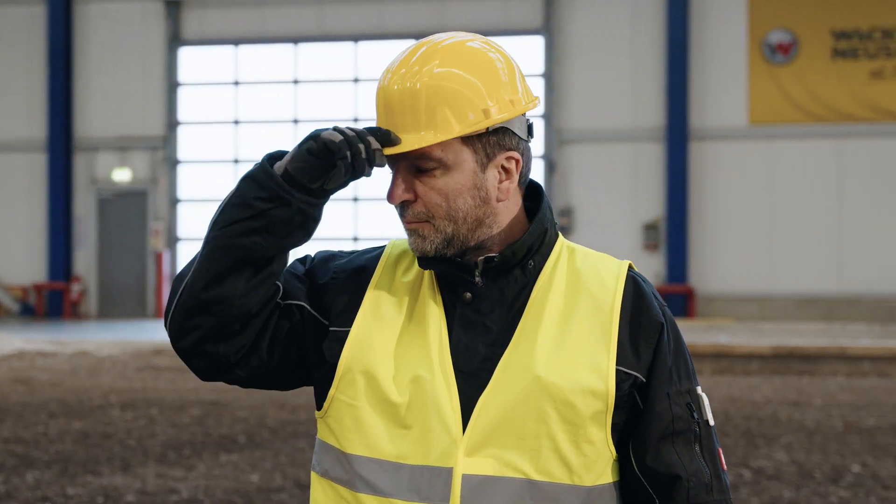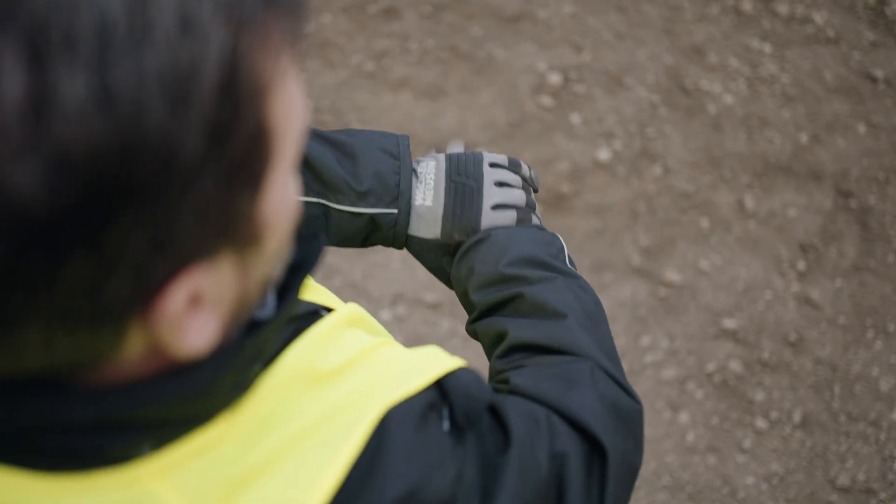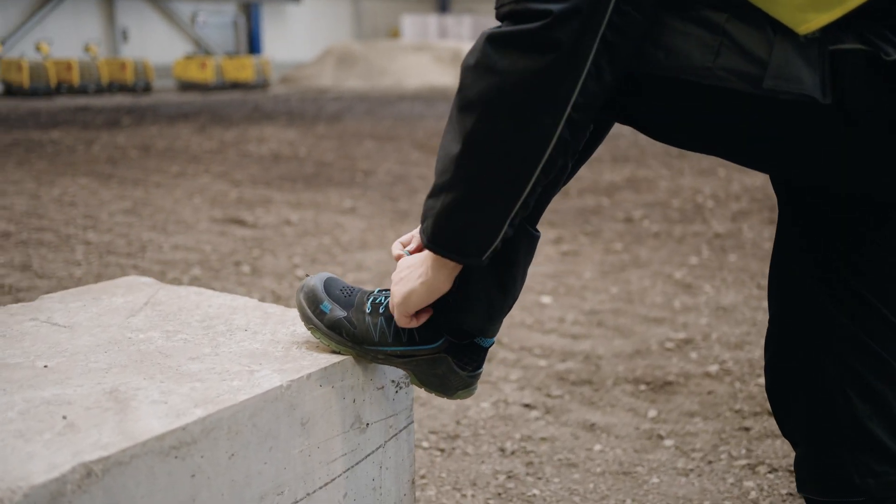The helmet protects from falling objects on the construction site. Appropriate protective gloves prevent injuries to the hands. Safety shoes with integrated steel toe caps protect your feet.